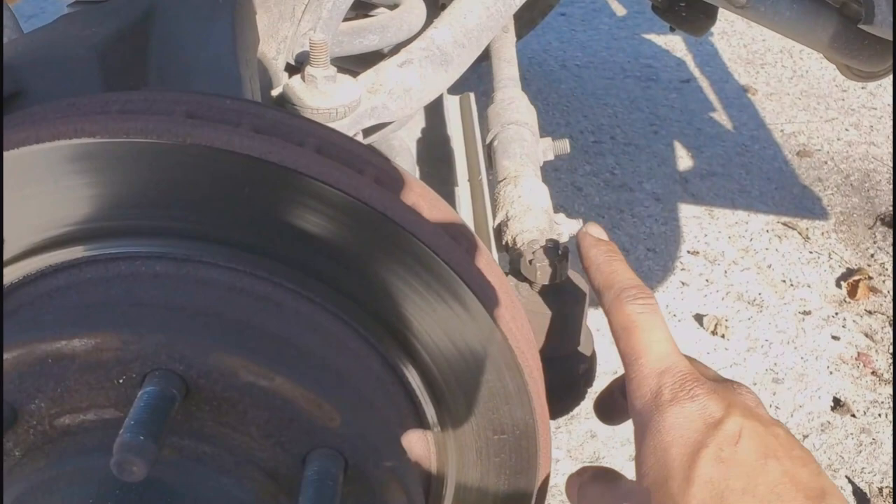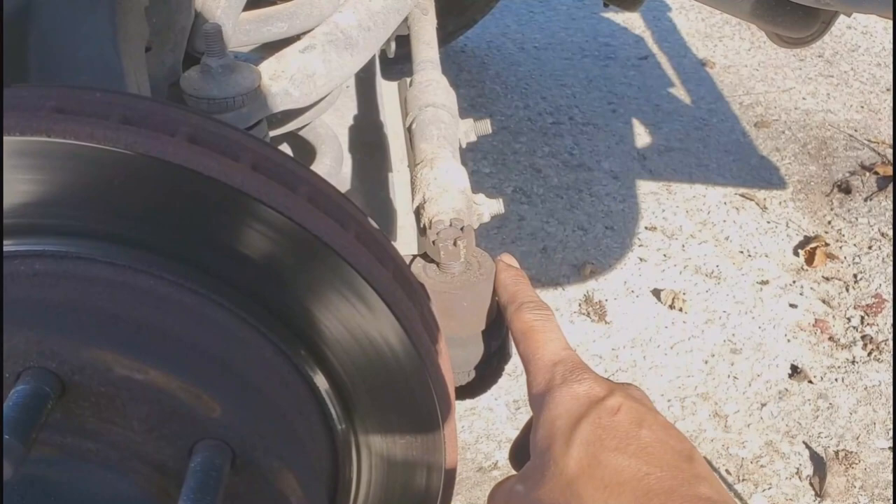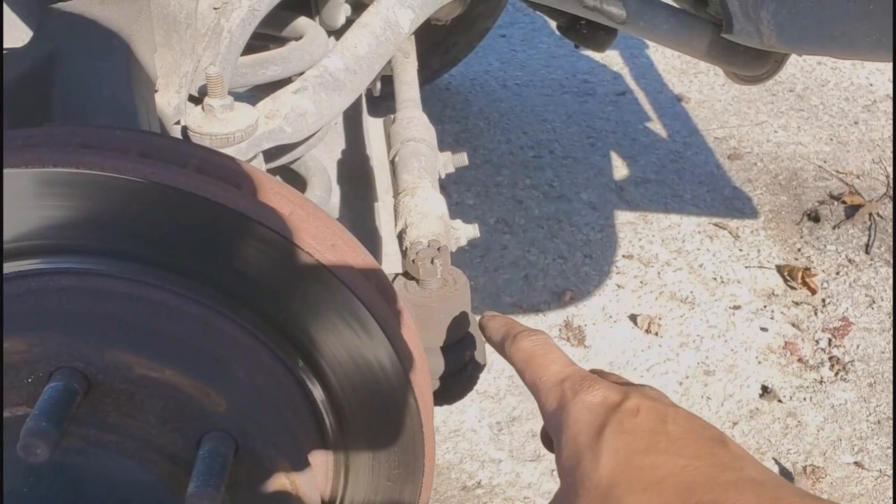Once you remove the tire, get a 21 millimeter and go ahead and remove this — just put it flush with the threads, don't take it all the way out. Most of the time this ball drum right here gets stuck, and to get it unstuck you're going to want to use a hammer and hit it right here on the side. Make sure you don't hit the boot or the rubber. If it doesn't come out, go ahead and hit it right here on the top, but make sure it's flush so you don't mess up the threads for when we're putting it back on. If not, you're going to have to replace that outer tie rod.